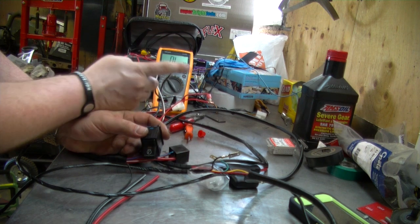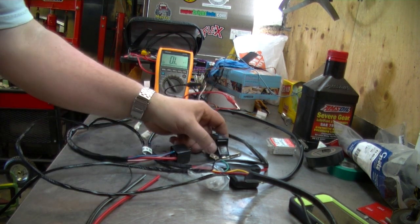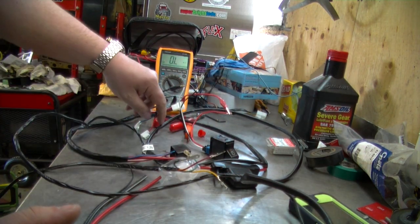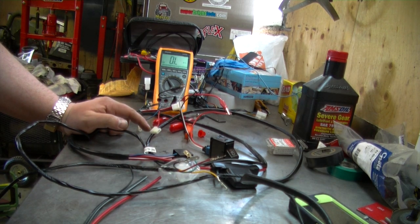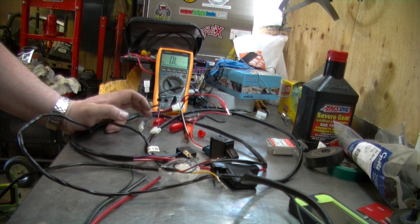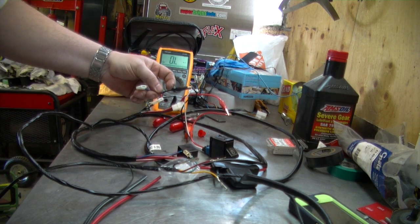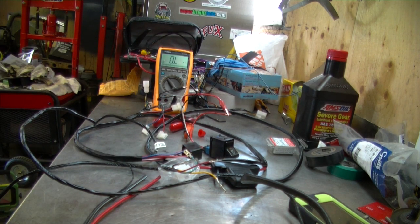The external power source is going to go down the white wire, which is going to be connected to this red one here, which in turn goes to the pressure switch. The pressure switch is going to be normally closed, which means if there's no pressure in the air compressor the circuit is going to be completed. But if there is pressure and the pressure switch is tripped, it's going to be an open circuit, which will stop power transferring to the blue wire and stop engaging the relay.